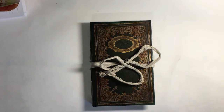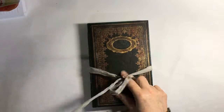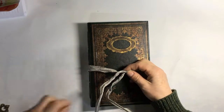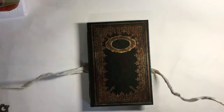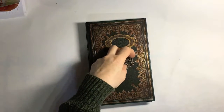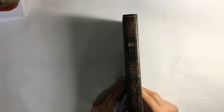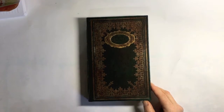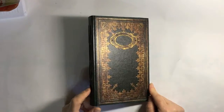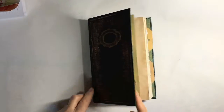Hi guys, today I just wanted to do a quick flip through of an altered book or junk journal that I've got listed on Etsy at the moment. First of all it's tied with a wired tea dyed ribbon, and that kind of helps keep the ribbon tight. This is the book, it's got two signatures, and I've kind of left it as it was apart from the fact that I've waxed and used gilding wax over the top of it and maybe some Deco Art paint.